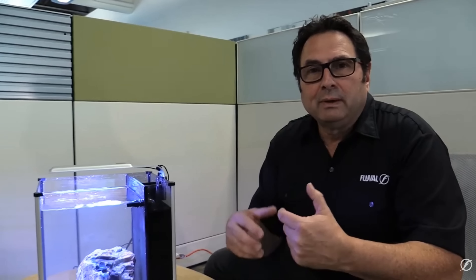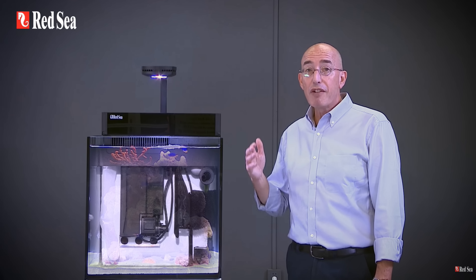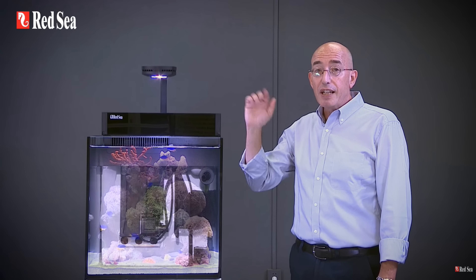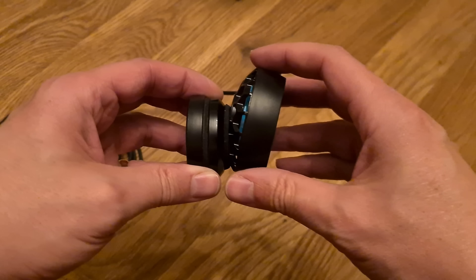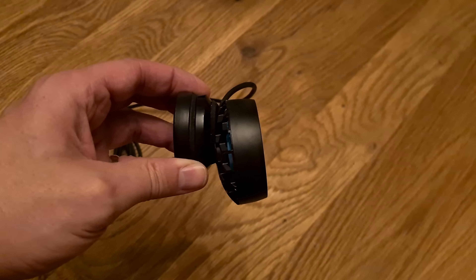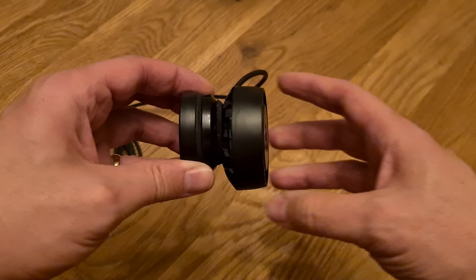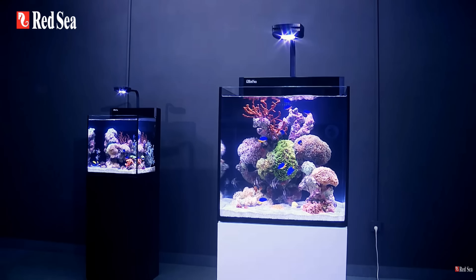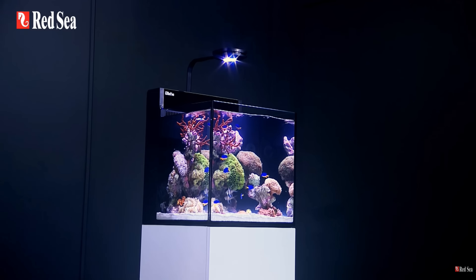Small tanks are also generally much quieter than large tanks for two reasons: firstly because they have less equipment, and secondly because they have lower-powered equipment. On a small all-in-one tank without a sump, the only equipment you're likely to have that makes any sound is the pump that circulates water, the powerhead that creates flow in the display tank, and possibly the lights if they have cooling fans. Small water pumps and powerheads have small motors which are generally quiet, and on a well set-up all-in-one tank the only noise you'll hear is a bit of gentle water movement.